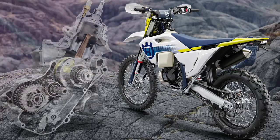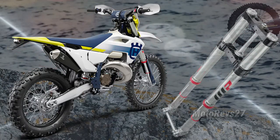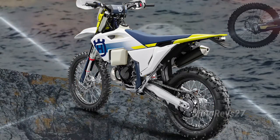Setting a new standard for two-stroke engine development, this small-capacity model is incredibly versatile and highly capable in the hands of both beginners and seasoned racers alike. New WP XACT suspension with enduro-specific settings offers advanced damping for enhanced handling and comfort across the roughest terrain.